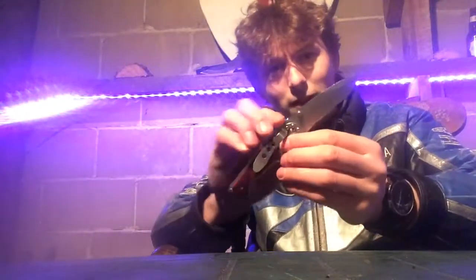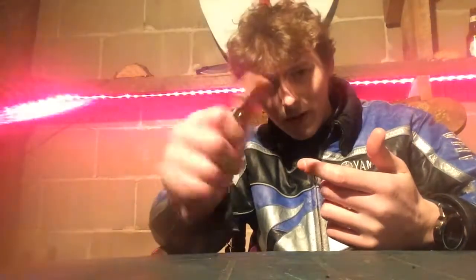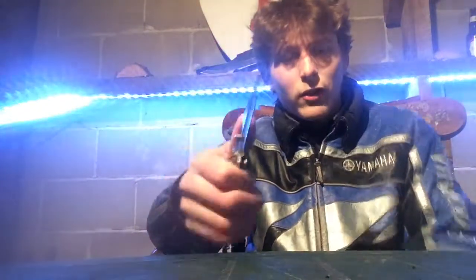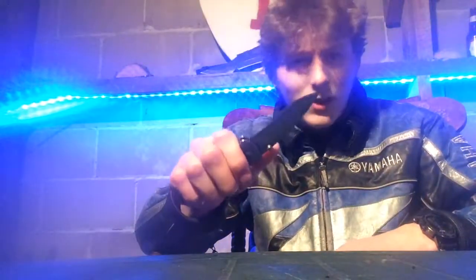Pros of this thing: corrosion resistant, pretty good edge retention. I did some carving with it myself when I was trying to make my own tobacco pipe — didn't work; I apparently didn't have all the tools or experience needed. But it held an edge decently well — pretty good for a $30 budget knife. My sister also carved some chopsticks; they were already chopstick-shaped, she just smoothed them out a little bit with this knife. And it held an edge pretty well again.